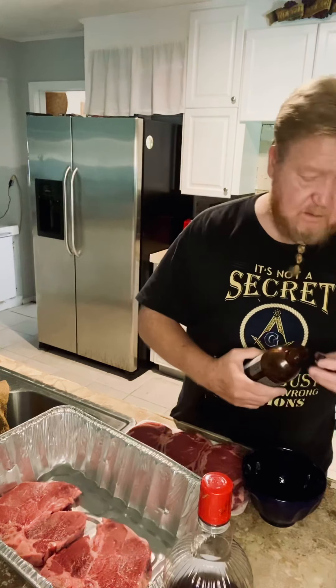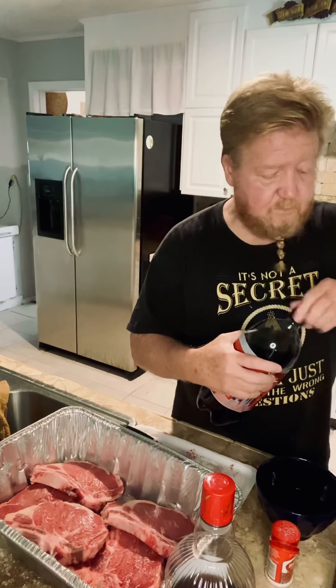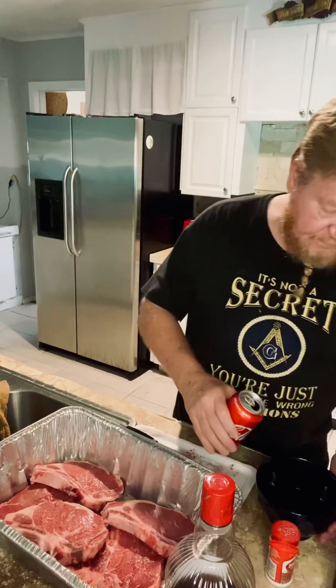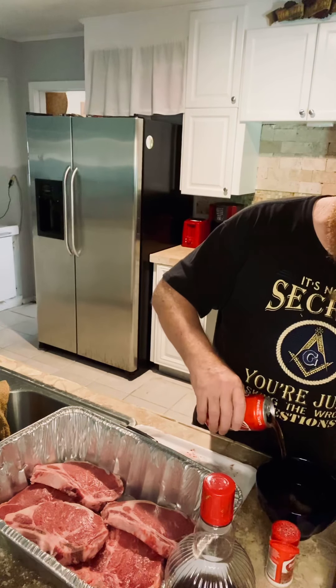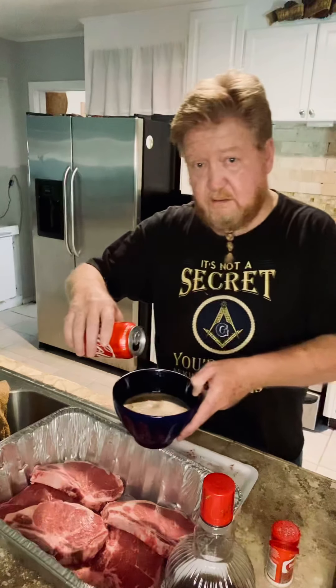Next, my utensils — hold on, guys, I'll be right back. Never find nothing when you need it, you know? You should do this before you start the video, right? All right, here we go. Ta-da. I'm back.